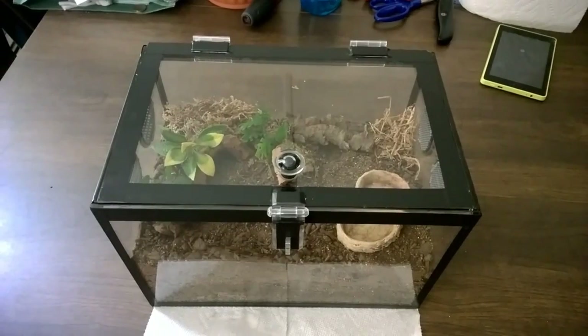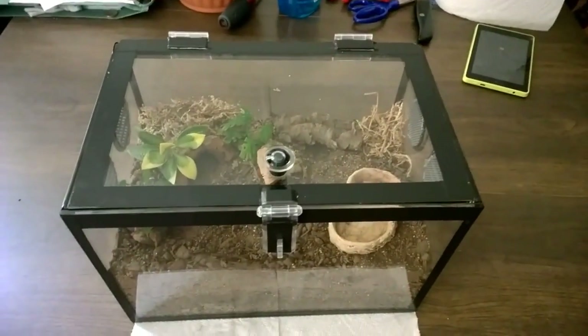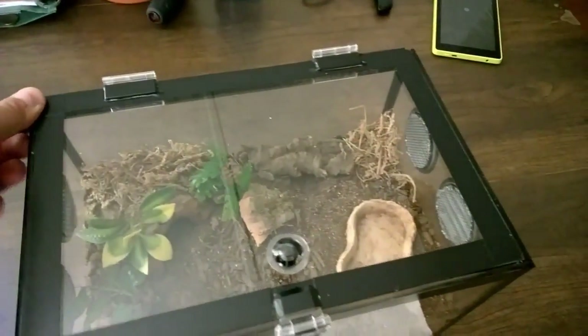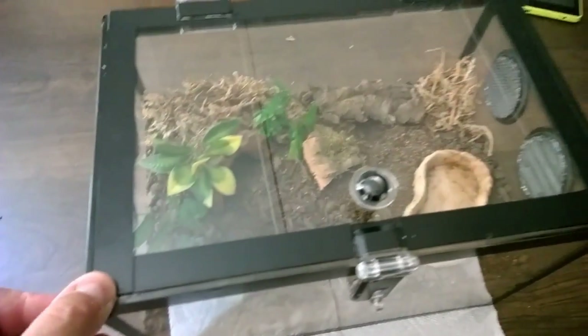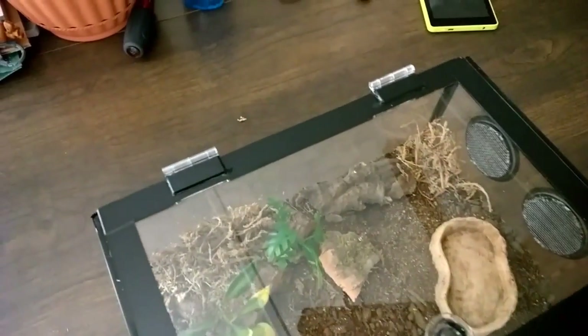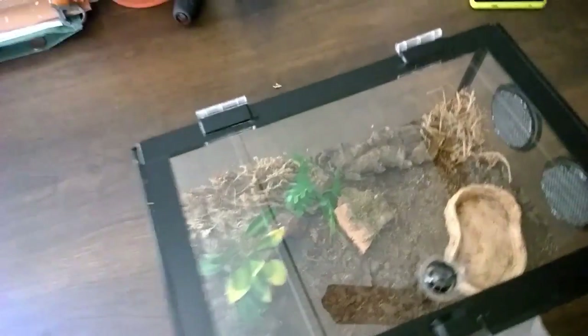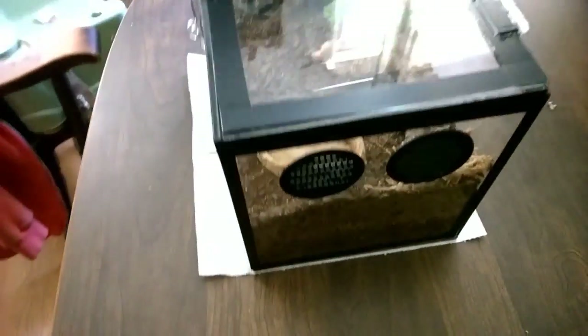I figured I'd go ahead and shoot one with it all set up. This is an incredibly sturdy cage — it's one thing I don't know if I mentioned in the first video. Very, very well put together. Thick materials. You can tell it's handmade — it's got just enough little imperfections, nothing horrible by any stretch, to recognize that this was handmade. And the fact that he made it in 24 hours kind of blows my mind.